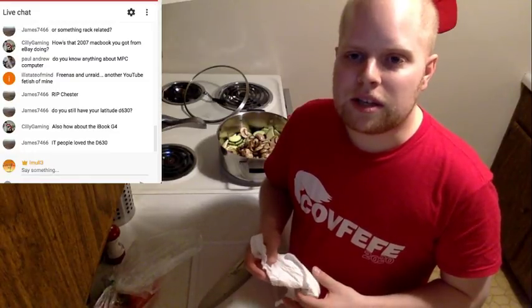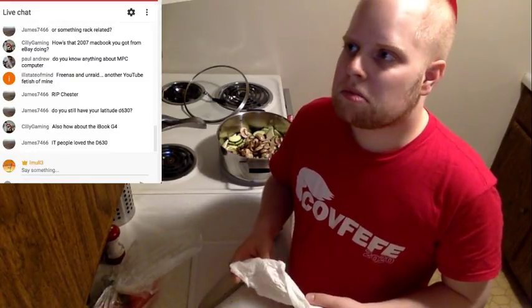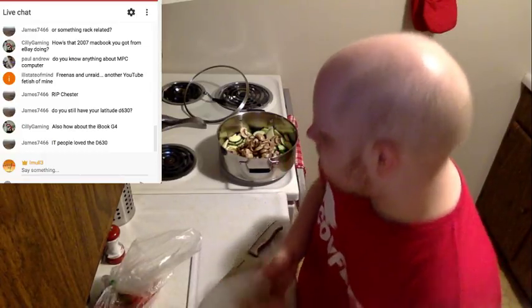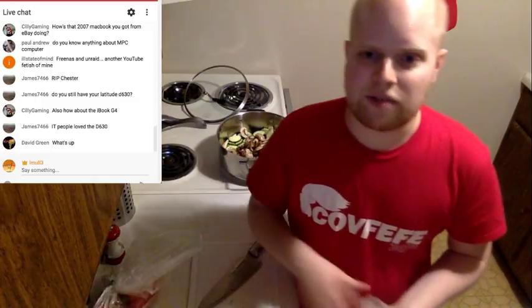FreeNAS and Unraid — another YouTube fetish of mine. I've played around with FreeNAS a little bit. I feel like I should make a video about it at some point, because I think it's pretty cool to have a web interface for that stuff. MPC Computer — I don't know a whole lot about them, it looks familiar though. I feel like one of our niche people made a video about that.